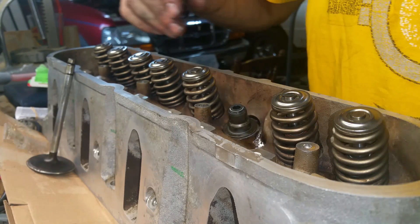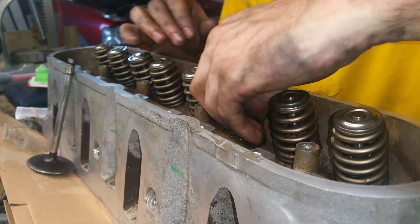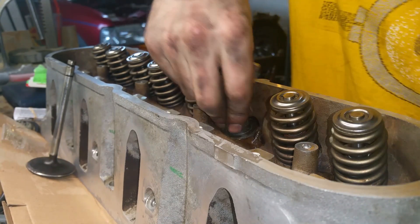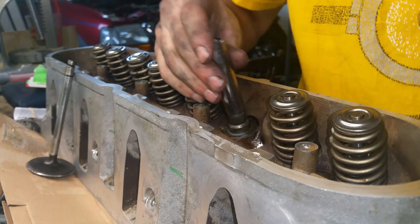That's an exhaust valve — the exhaust valve is red. Some are harder to get on than others. A little tap and it should be good.